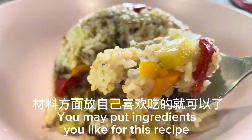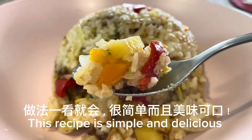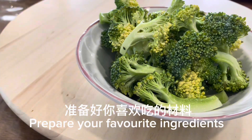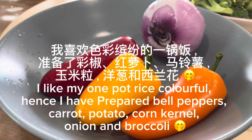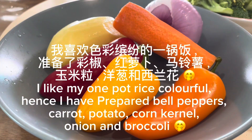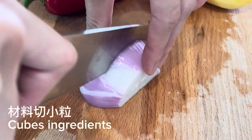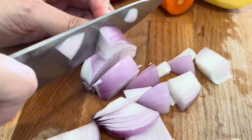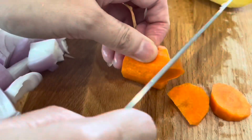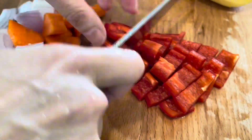Cook Japanese curry rice if you run out of time — it's so easy. You may put ingredients you like. You may use sausage or potatoes. I like my one-pot rice colorful, so I have prepared bell peppers, carrot, potato, corn kernel, onion, broccoli, rice, and Japanese curry cubes.